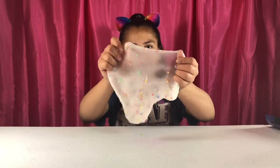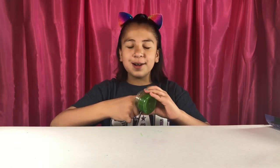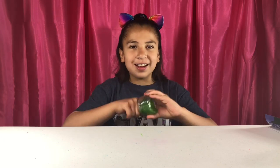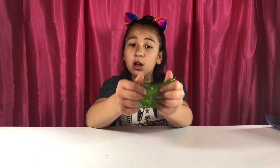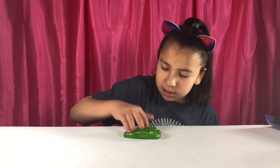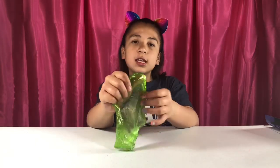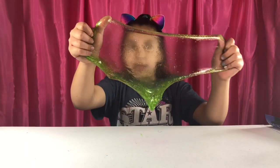The next one is our green apple galactic goo. Here it is — it's really pretty. This smells like apple, like manzanita sol or apple juice. It smells like apples, really good like apple juice. This one is one of my favorite scents. It has really good pokes. Look how stretchy — it's not jiggly but it has good pokes and good stretches.